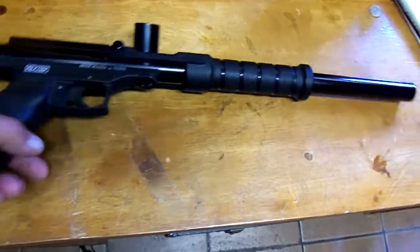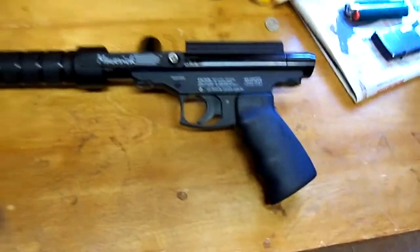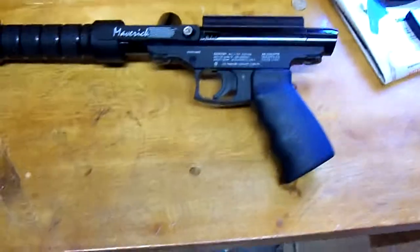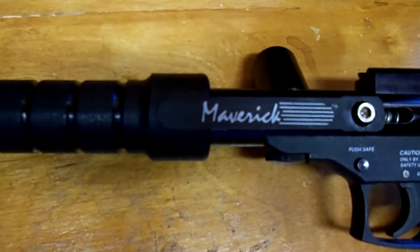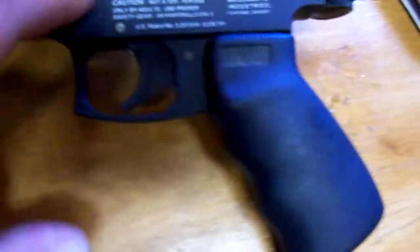And then pass them on to other people, let them get the chance to use them. I don't paintball a lot, but I do occasionally go. I like this gun — I'd read about it before and everybody said it was a good gun, and I came up on one today. It's a Maverick by ACI, Air Concept Industries, polymer frame.